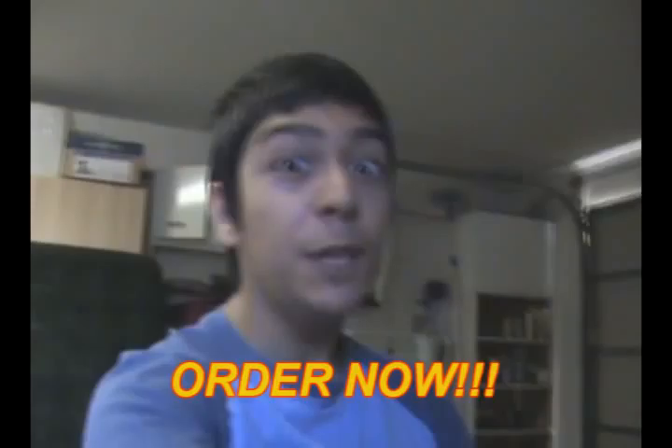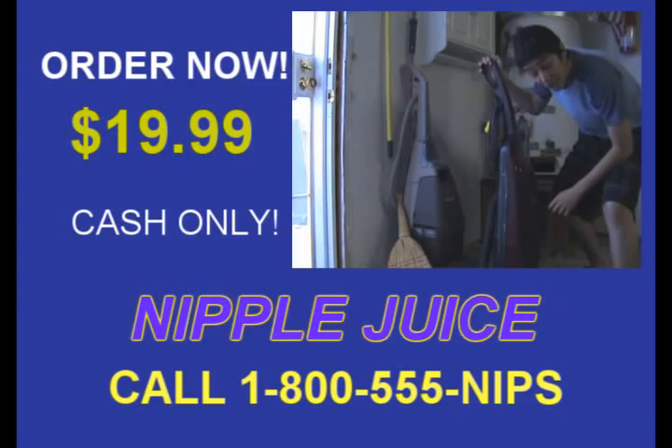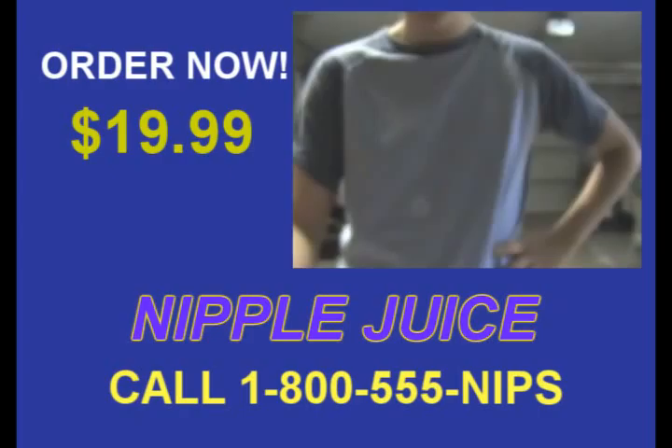Order Nipple Juice now for $19.99. No credit card, no check — only cash. It is made in China, not by fat and lazy Americans. That's right, Nipple Juice is a very good product for Americans to lose weight.